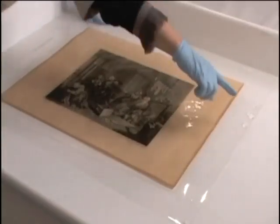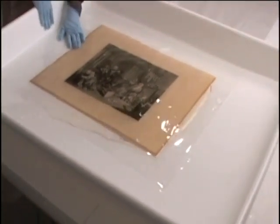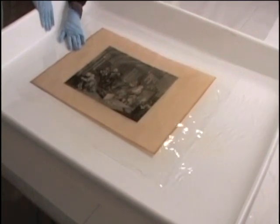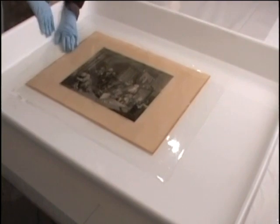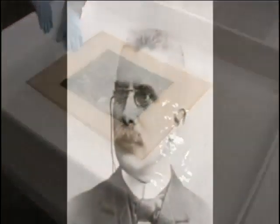The print was washed for approximately 20 minutes. A polyester film was used to support the print as it was bathed. Approximately every 5 minutes, we agitated the bath. This diffused the discoloration so that it did not settle on top of the print.